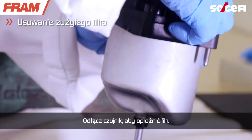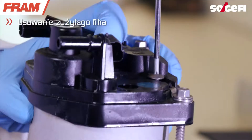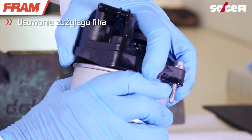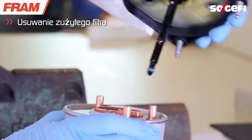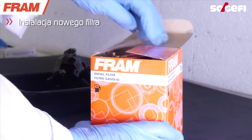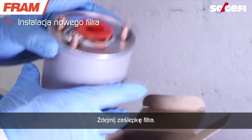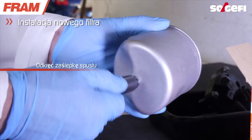Disconnect the sensor to empty the filter. Remove the filter's liquid. Remove the lid.